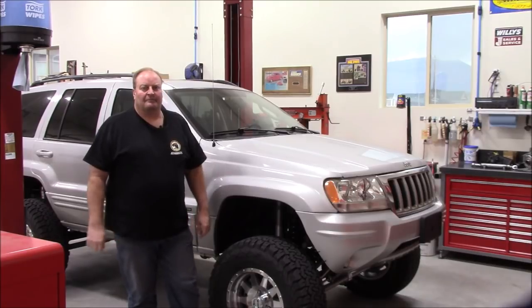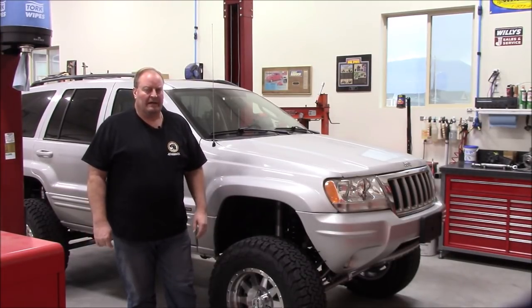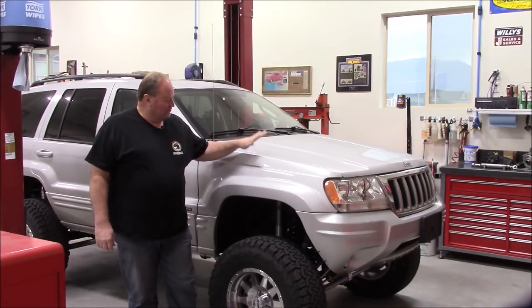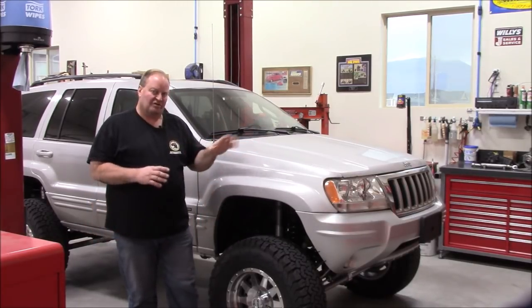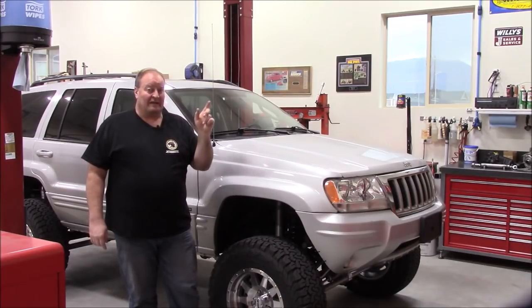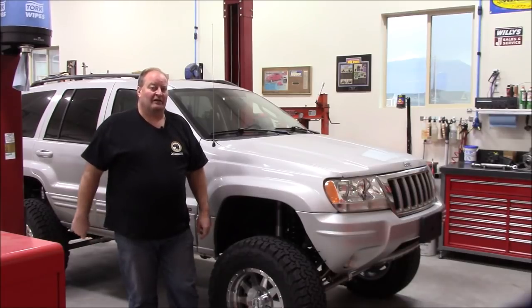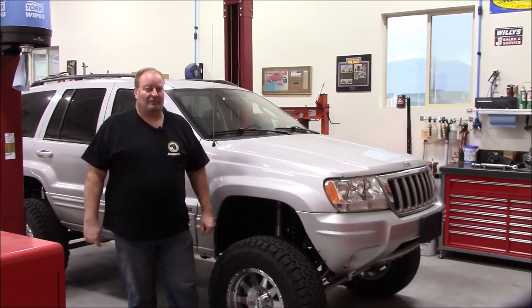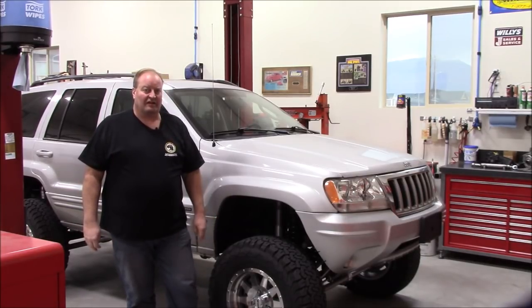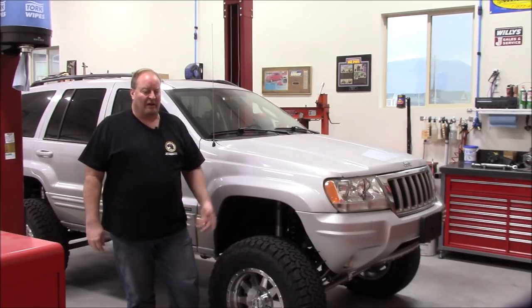I wanted to do another Saturday morning shop tour — I believe this is going to be number three — and also I want to show the completion, at least completion of phase one, on my son's WJ. Please stay tuned because as we walk around the shop we're going to unveil the big brown box that I've been keeping so secretive and introduce the next project here at Z Motorsports.